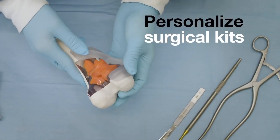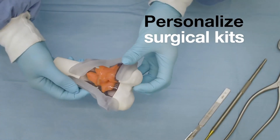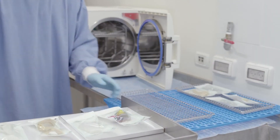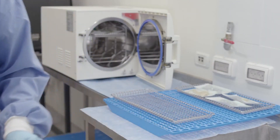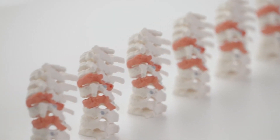Personalize surgical kits to patient anatomy with precision drilling and cutting guides, all made of strong biocompatible and sterilizable materials, and accelerate product development with consistent high fidelity samples.